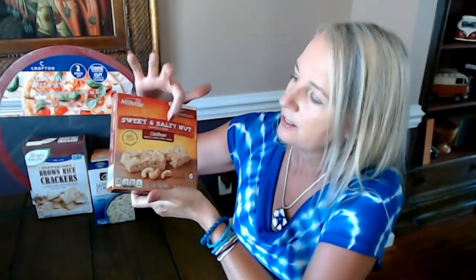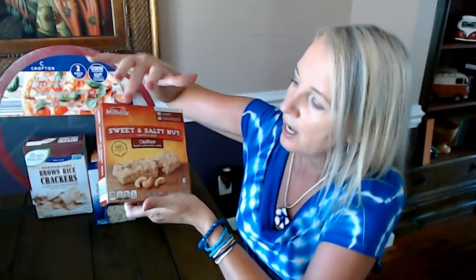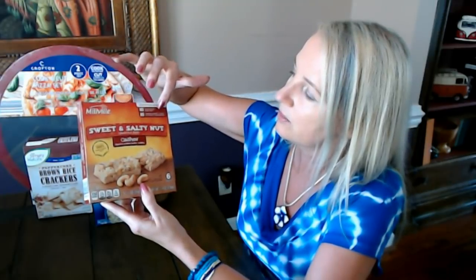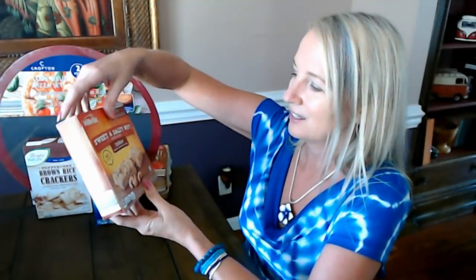Also from Millville, these are chewy sweet-and-salty nut granola bars — made with 100% whole grain oats with cashews, and dipped in a cashew butter coating along the bottom. You get that extra cashew flavor throughout. You only get six bars here instead of twelve, but they're thicker than the crunchy ones. No high fructose corn syrup and no certified synthetic colors or preservatives. A nice little snack to keep you going mid-day.